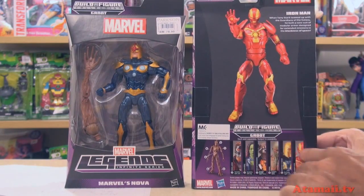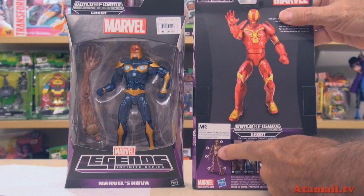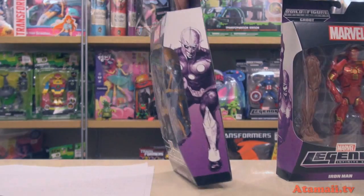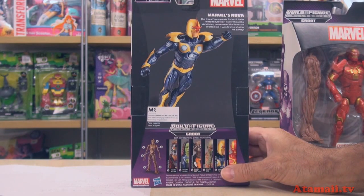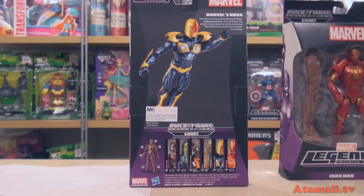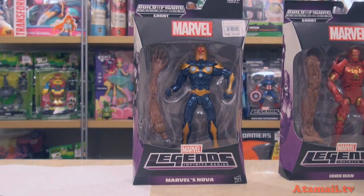You can see the lineup — the six characters in the series — and if you get all six, you can build a Groot. You can actually get a Groot in the two-and-a-half-inch size figures for a lot cheaper. And then here's Marvel's Nova, with very cool line art on the side. His bio says: the Nova Force grants Richard Rider immense power, but without the stabilizing presence of the Xandrian World Mind, it would also shatter his sanity. This is one of those outer space characters Marvel is getting into with the movies now, with Guardians of the Galaxy. Did you know there's going to be a Doctor Strange movie in a couple of years from Marvel?